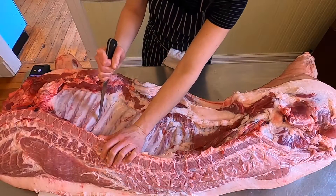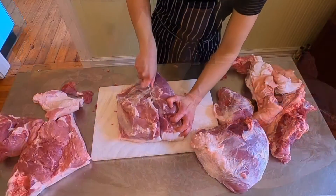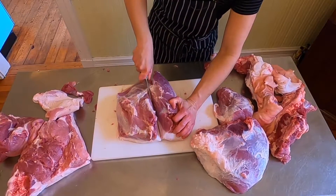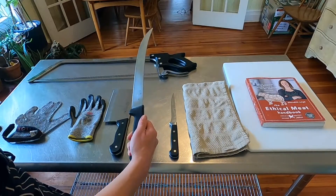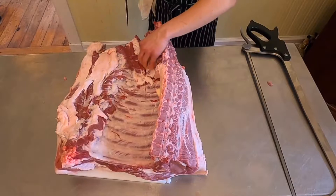I'm just going to mark all of the contour of the rib. Some people choose to also use a sweater or a butcher's knife. The ribs end right around here.